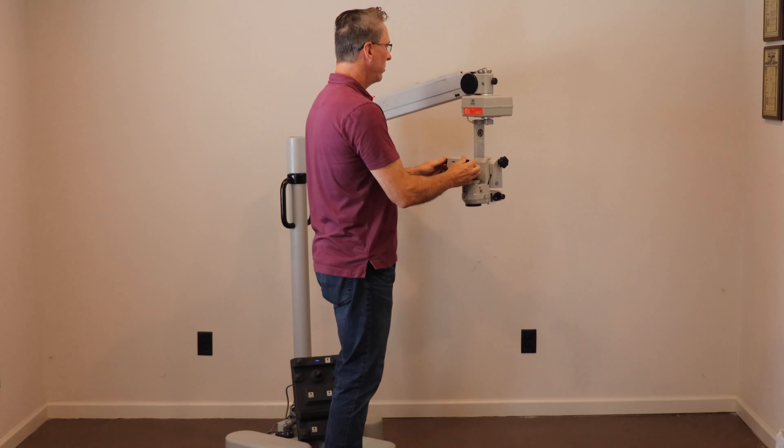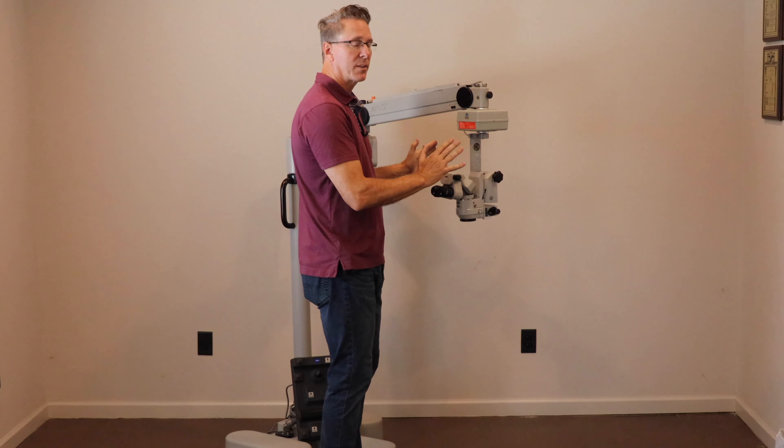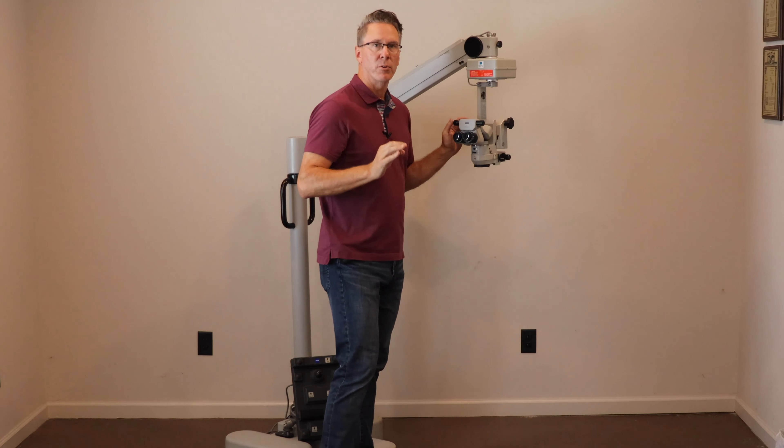The movement of the arm is excellent — you can put it wherever you want it and it's going to stay right there. So let's talk about modern illumination.